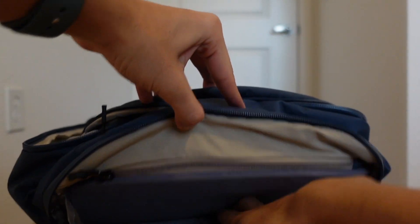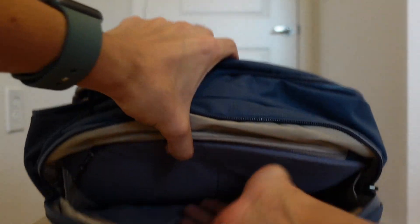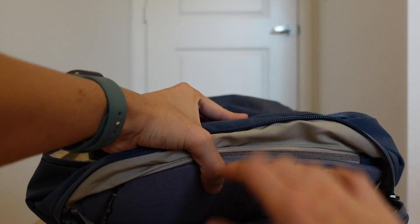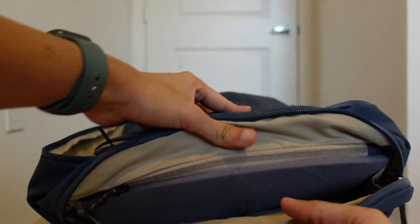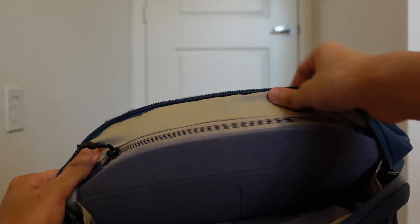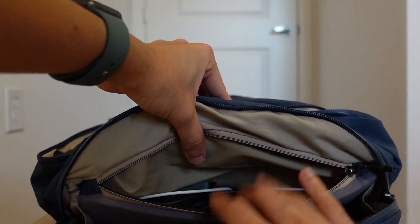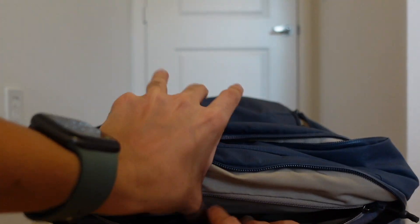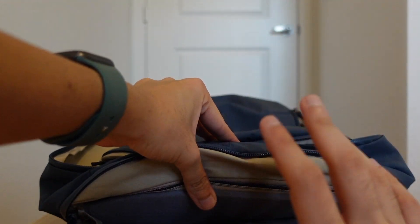At the very top compartment is where your laptop is supposed to go — my 16-inch MacBook Pro fits in here no problem. There is a lot of space and it's very soft inside, so it feels really well protected. I don't put a case on my laptop and I haven't had any problems at all. The greatest part is there's a compartment in here where you can put your chargers, so it separates your chargers from everything else in your bag. The fact that it's so convenient and right next to where your laptop goes is really great.